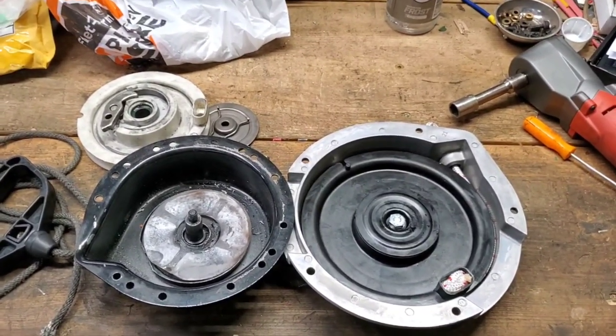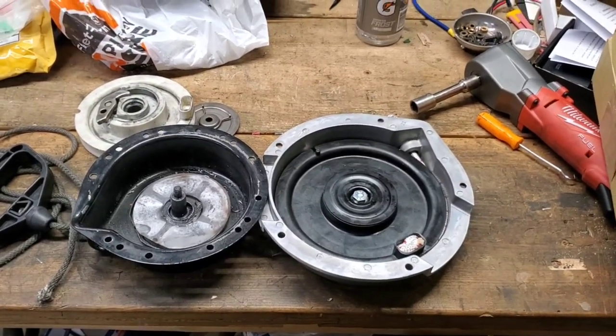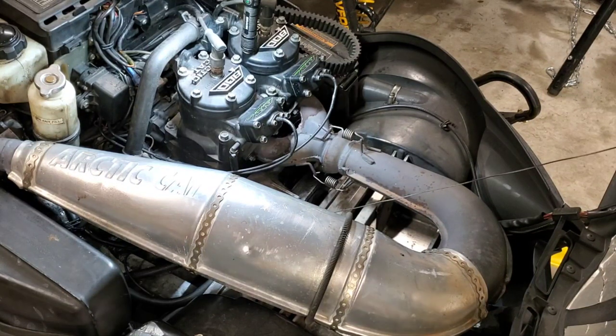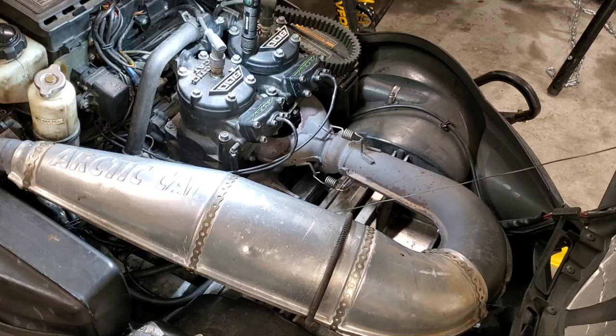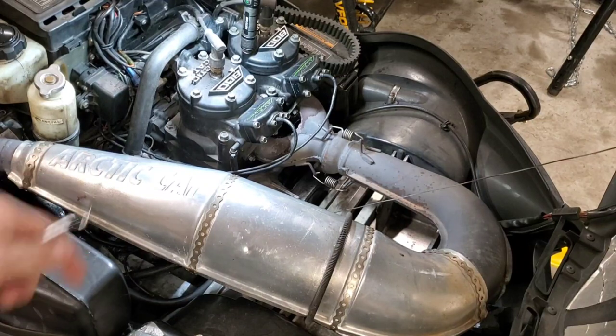First things first, I've got to get my old recoil out of this sled. I'll set you up on the tripod and show you how to do it in case you haven't done it before. For those of you that haven't seen what I have here, this is a 2002 Arctic Cat ZR800 Cross Country Edition — an 800cc twin-cylinder two-stroke. It makes about 140 horsepower, and both cylinders right now have about 140 psi compression, so it's a pretty healthy motor.